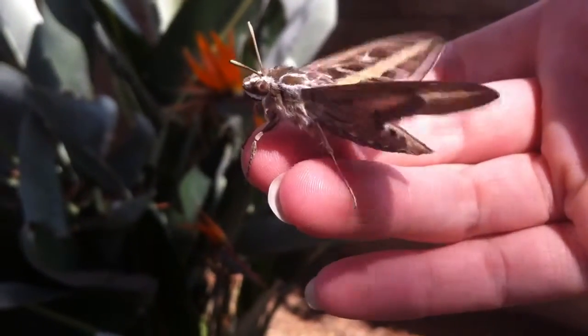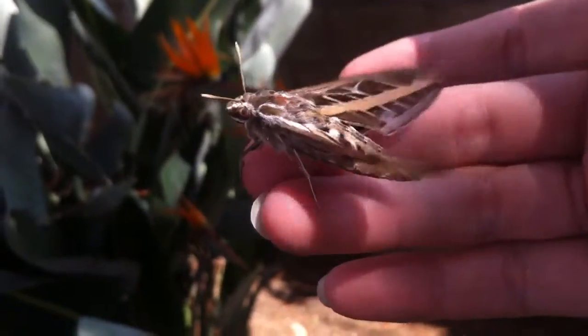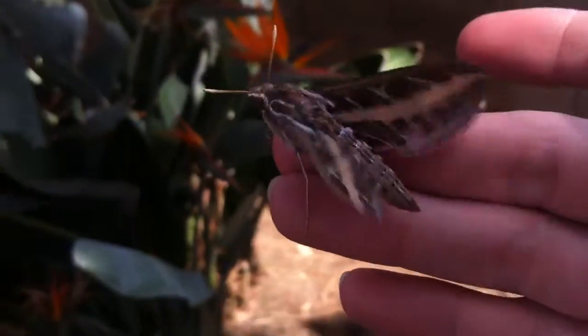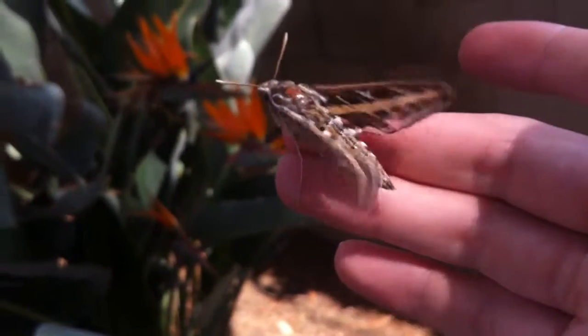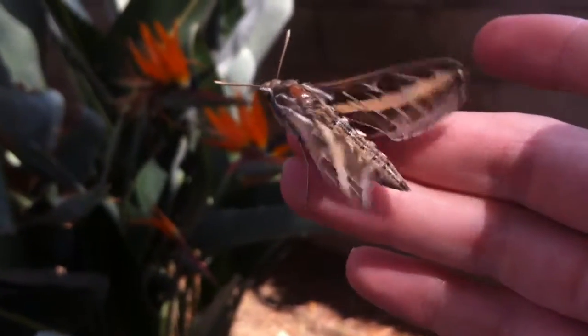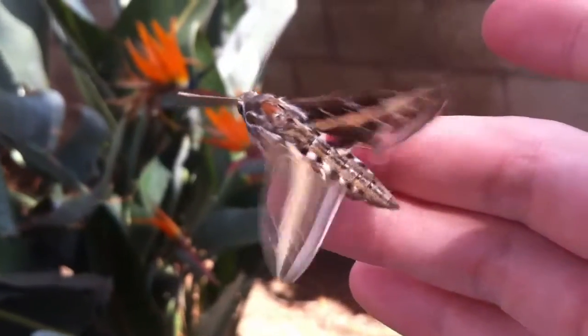Doing a test run, getting those wings ready. It looks like it's fluttering on the camera but it's really vibrating — wow, look at that.